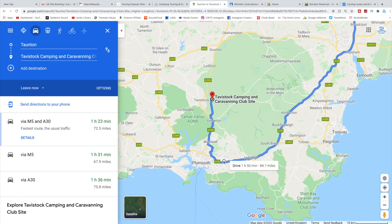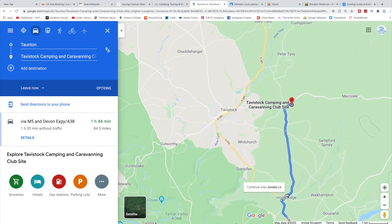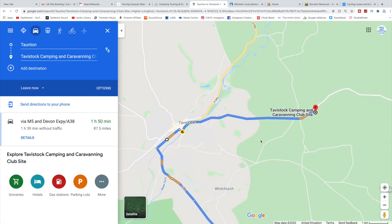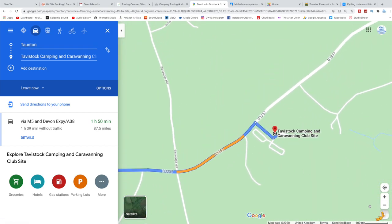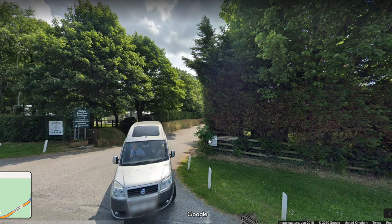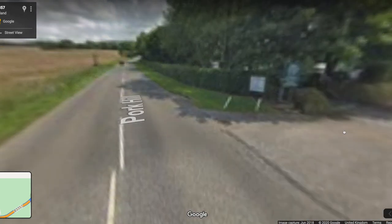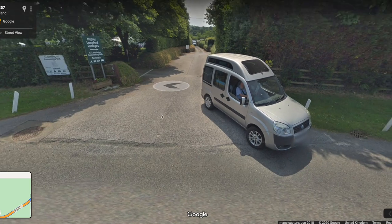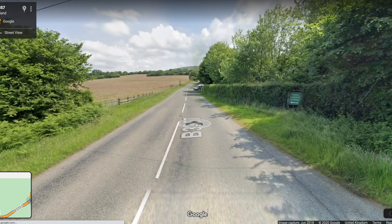You can obviously change the route as well. We'll probably end up going via the A38 as we know that road. I'm adjusting the route here because it was trying to take me down a very small road — I've just moved it to a larger road. Then I drop the little yellow Street View man at the site entrance so I can see what the approach road is like and whether there's a large enough gap to get the caravan through. As you can see, this site has a really good access road.